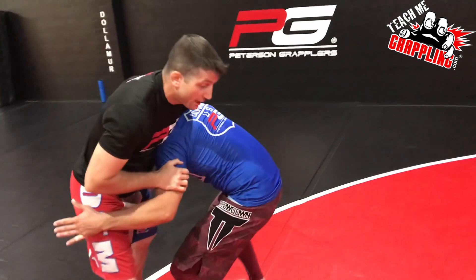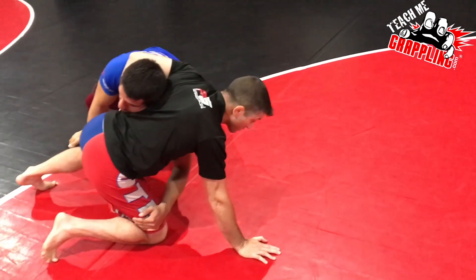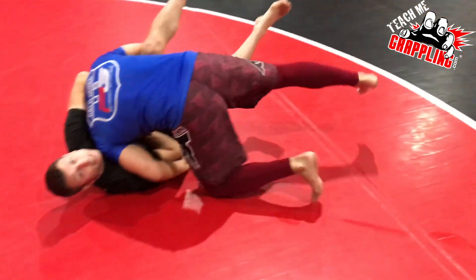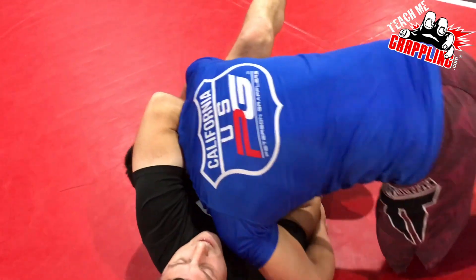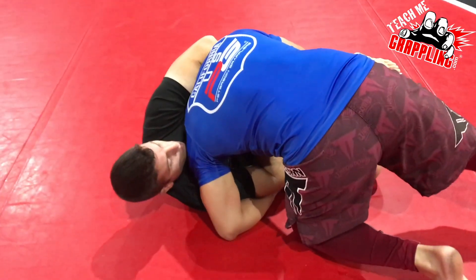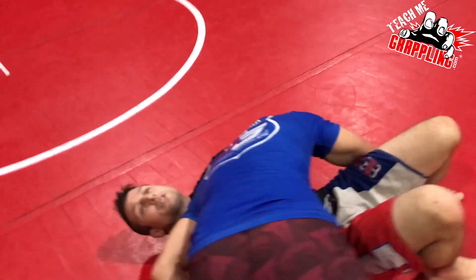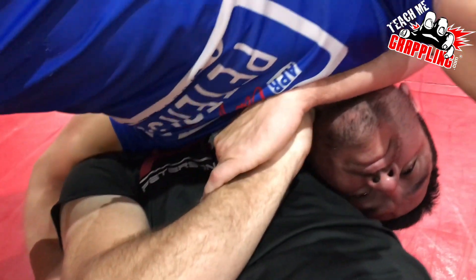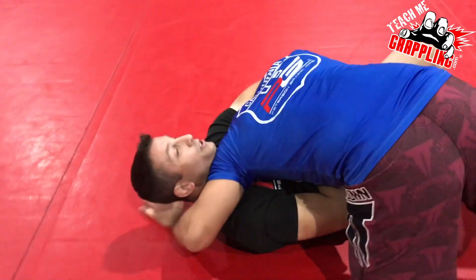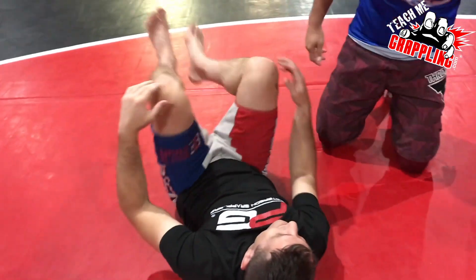Now if the guy goes for a double leg, obviously I want to sprawl — I don't want to get hit with this double leg. But as we're going down to the mat I still have the guillotine; my arm is around the neck and he's driving me. I'm gonna have to make some space as I drop in. If his shoulder covers me, that's fine — underneath what's going on is I have the grip and it's relaxed and ready. Now he's in side control, he's gonna try to choke me with his shoulder. I just look this way and I choke him.